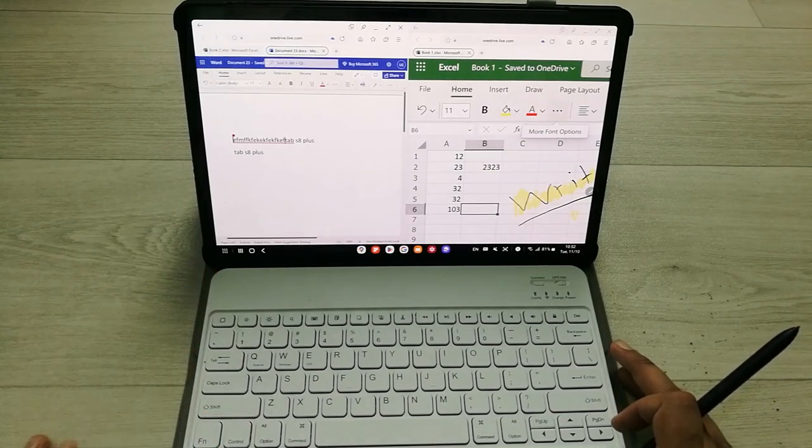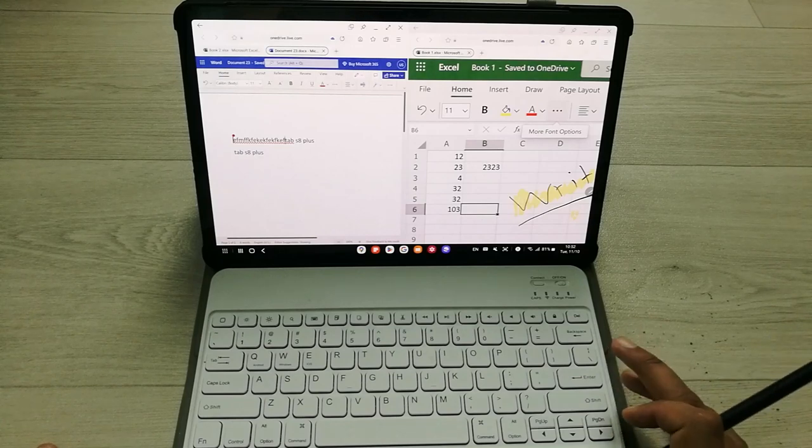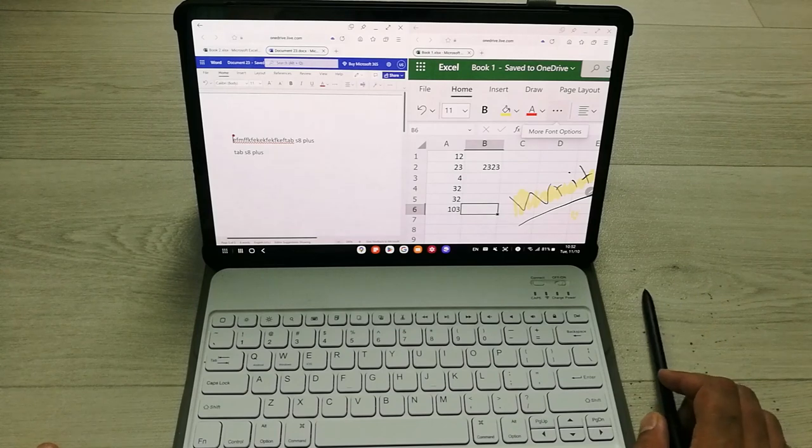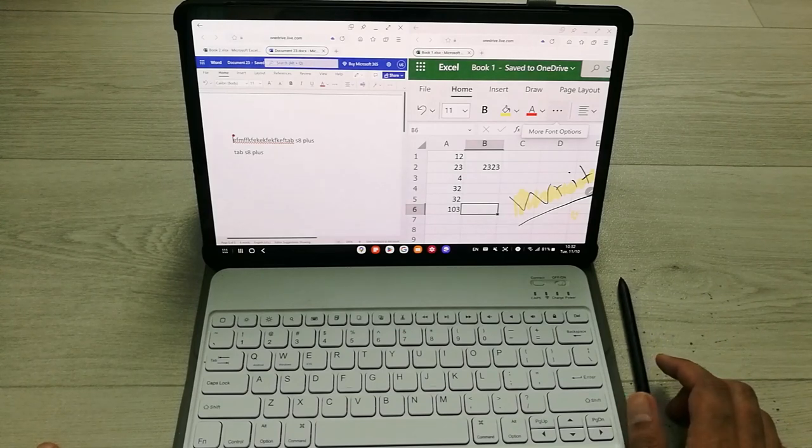My Bluetooth keyboard is working perfectly fine in Samsung DeX on my Tab S8 Plus. That's it for today's video — I hope you liked and enjoyed it. Please subscribe to my channel, thank you very much.